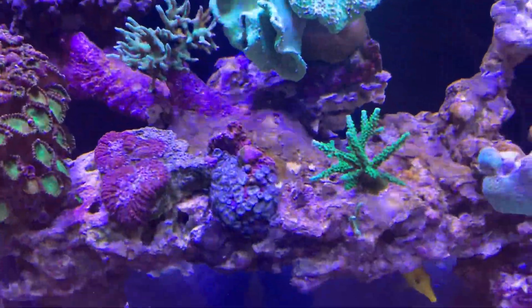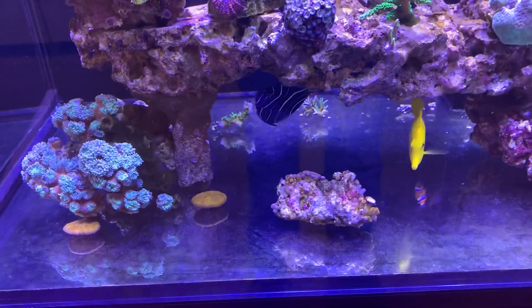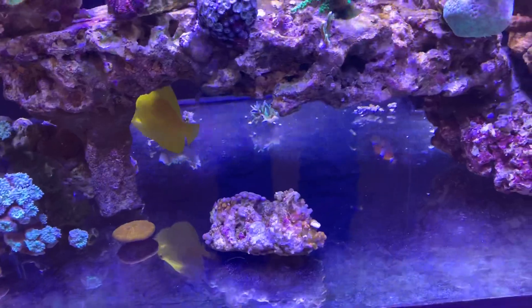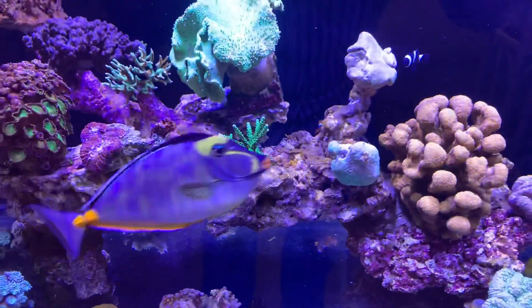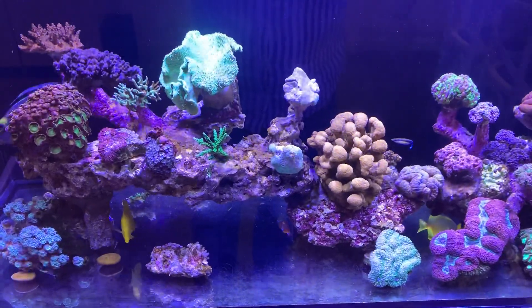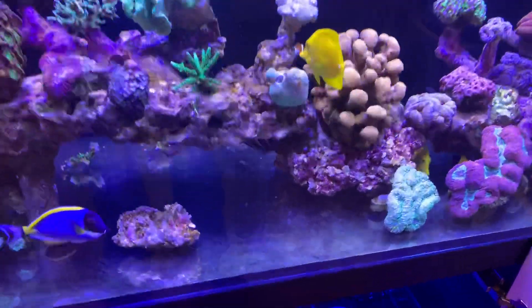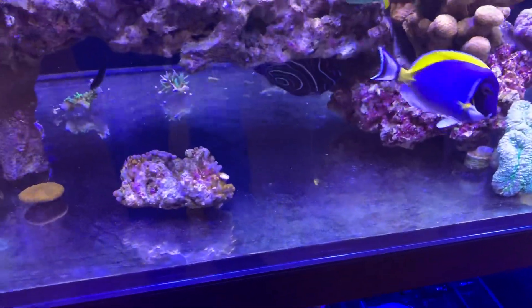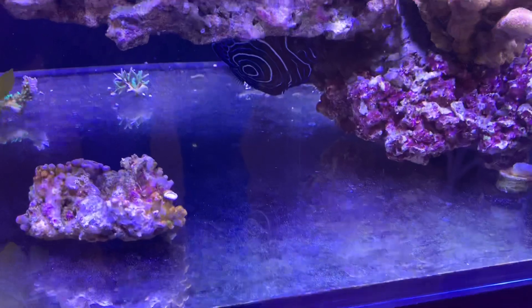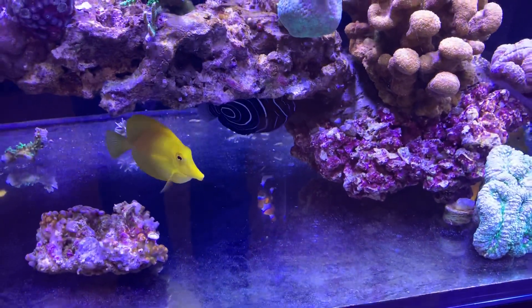Now this fella is a juvenile emperor angel. In Australia they can be available from Australian supply — very high quality, straight from the reef to you. Or you can get them from various Asian countries where their trip may be very questionable and long, not being fed for long periods of time and kept in subpar conditions.